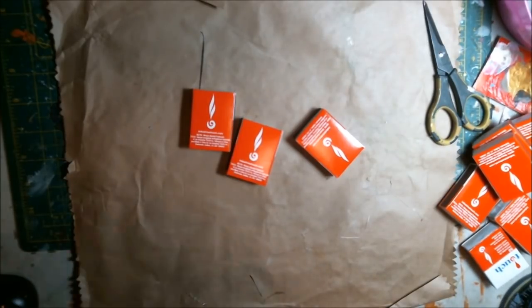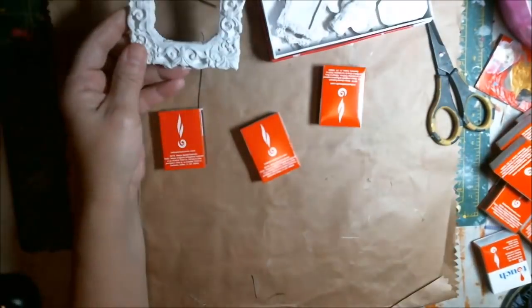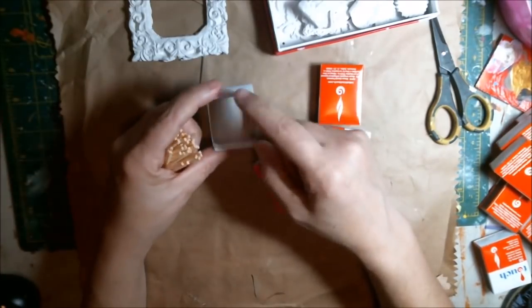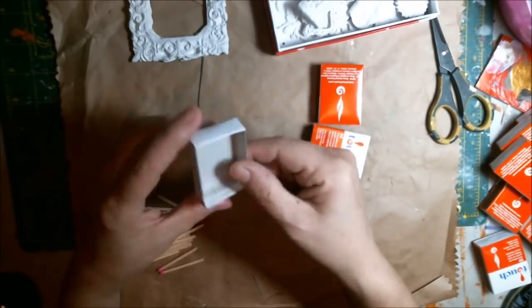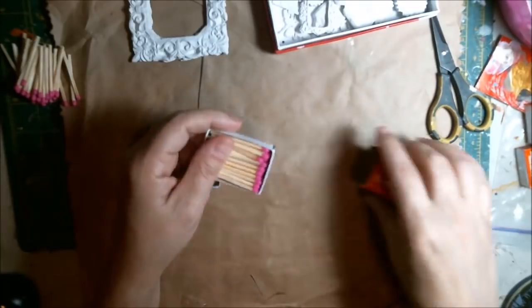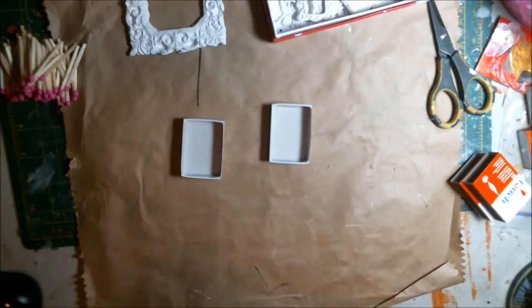So we have these small matchboxes — they're not very big. They're like a couple inches or an inch. I'll have to find mine to measure. So they are two inches by one and a half inches. The long way is two inches by one and a half. They're still fairly small.